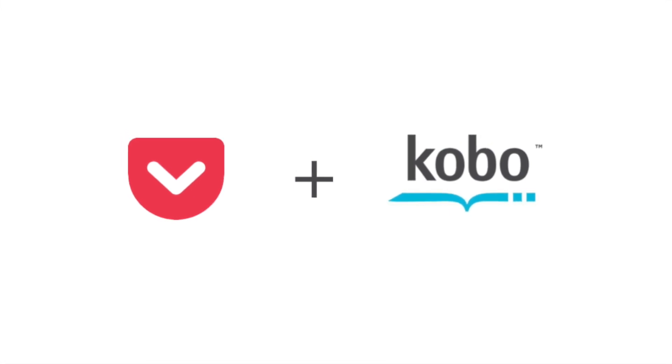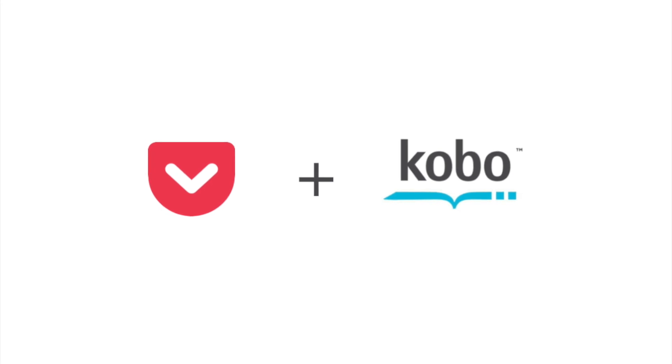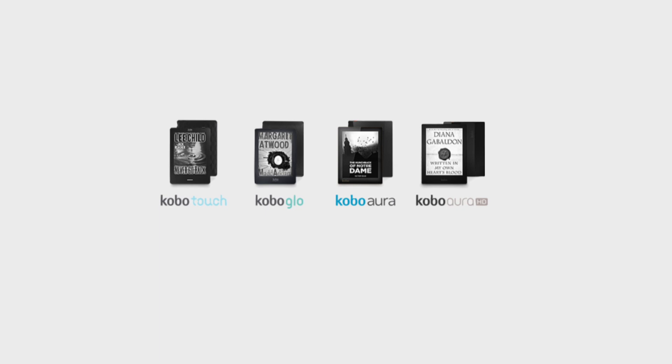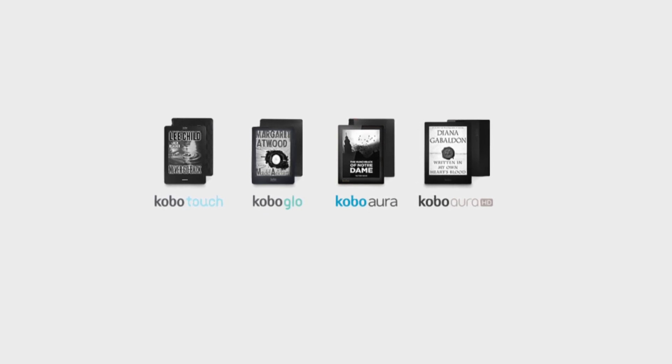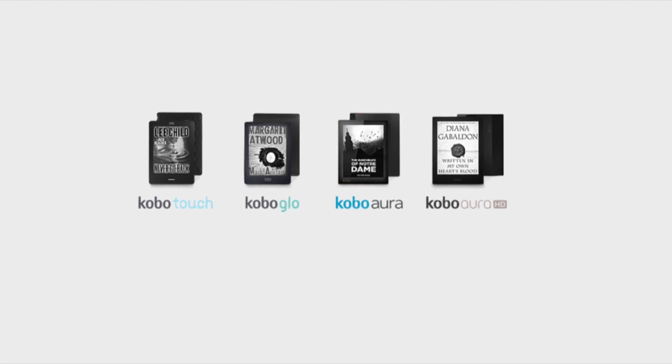Hey there, I'm Kate from Pocket. I wanted to take some time today to introduce you to the new Pocket experience on Kobo. You can now find Pocket integrated on four of Kobo's e-readers, including the Kobo Glow, Kobo Touch, Kobo Aura HD, and the Kobo Aura, which is the one I'm using today.